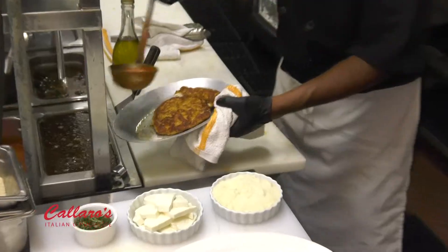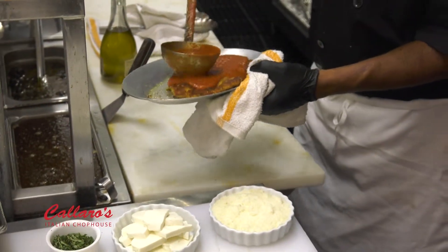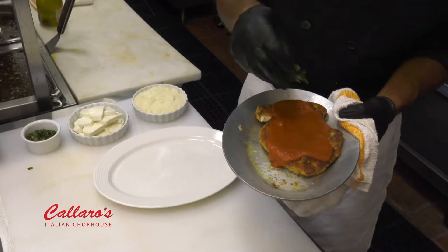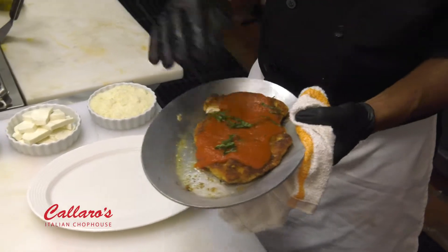Absolutely. And a homemade sauce that would make my grandma go muah. San Marzano tomato sauce is going to be excellent — only San Marzano imported Italian tomatoes. You use only imported Italian cheeses, and you're going to teach us how to make your famous chicken parmesan today.